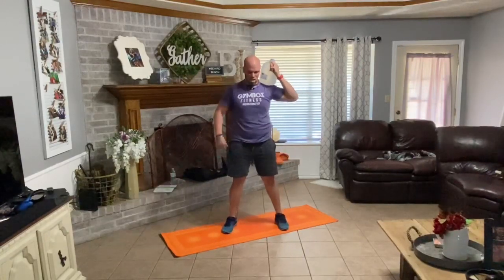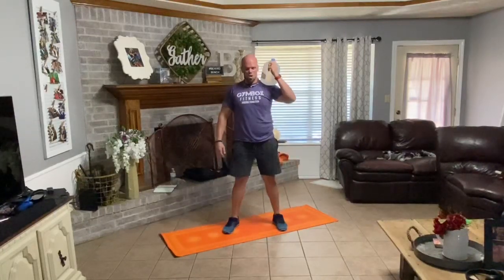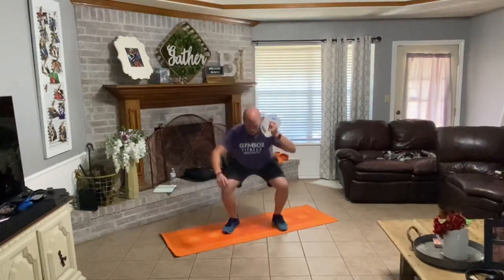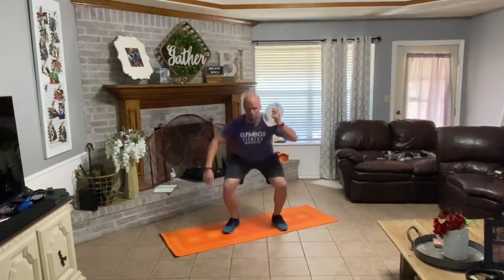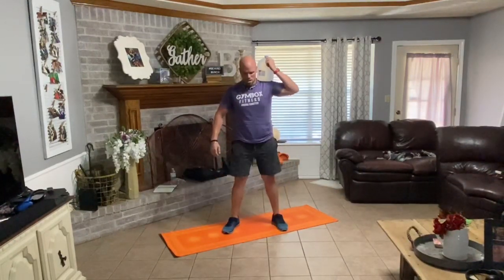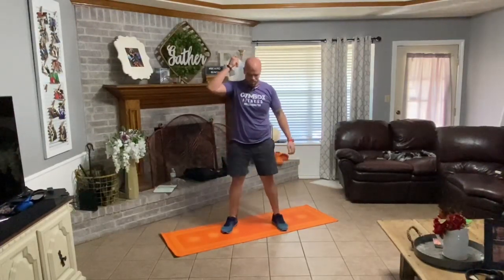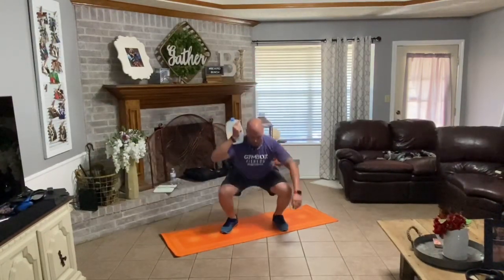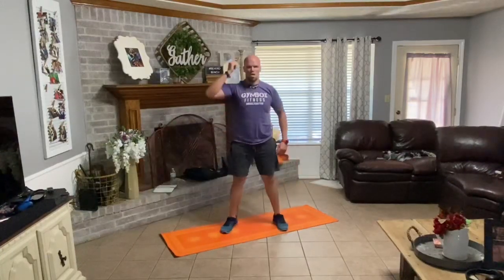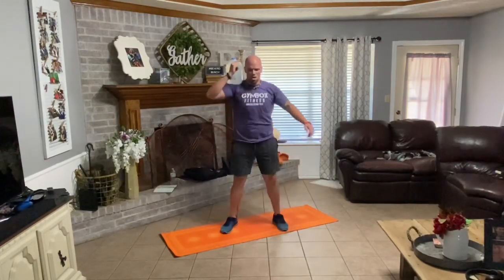Ten reps — so 20 total. We got this. Go down. One, two, three, four, five, six, seven, eight, nine, ten. Good. Walk your hands down to your legs. Two, three, four, five, six, seven, eight, nine, ten. Good.